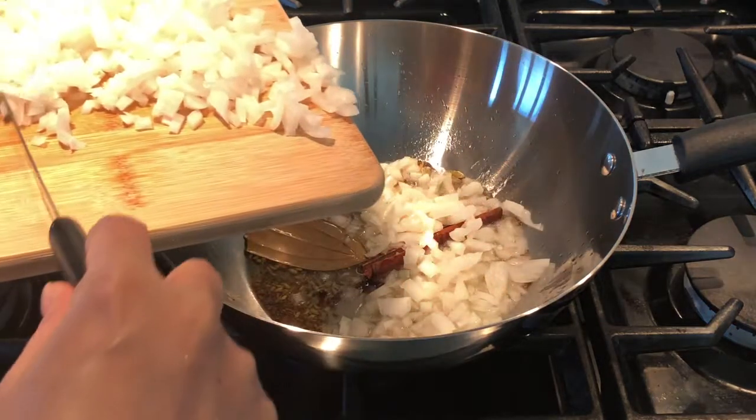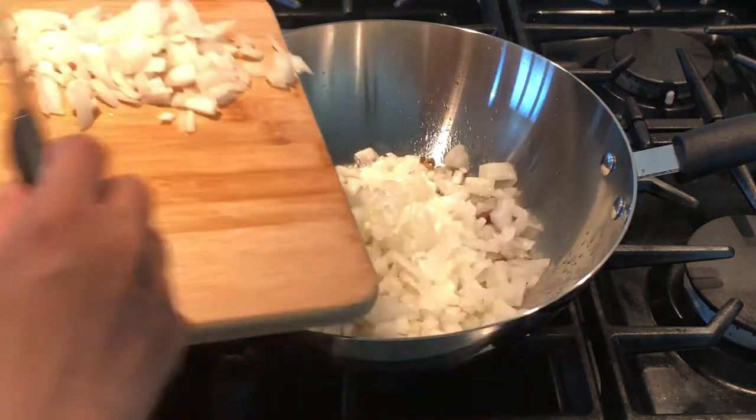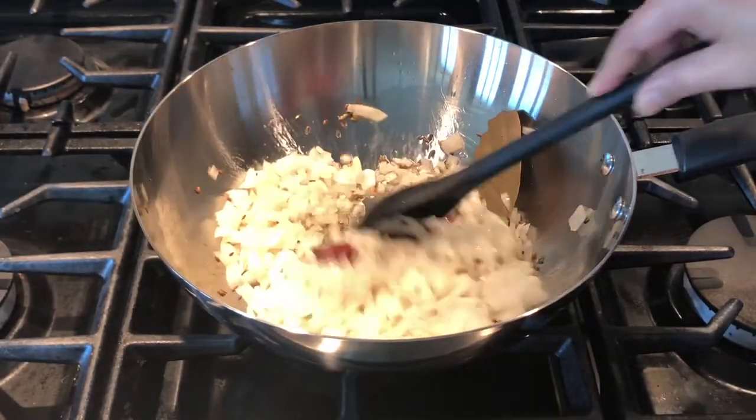Fry the spices until they release their aroma, but please make sure they don't get burnt. You can add the chopped onions now. Mix and sauté the onions until they become golden brown.